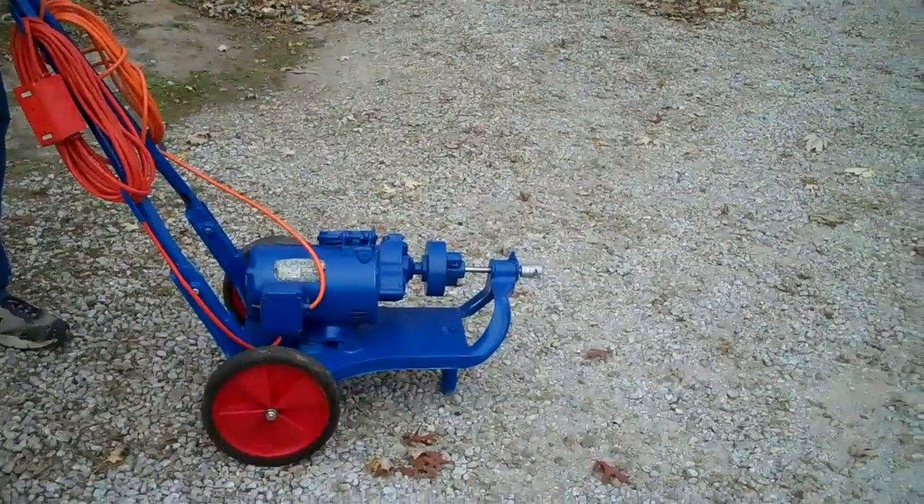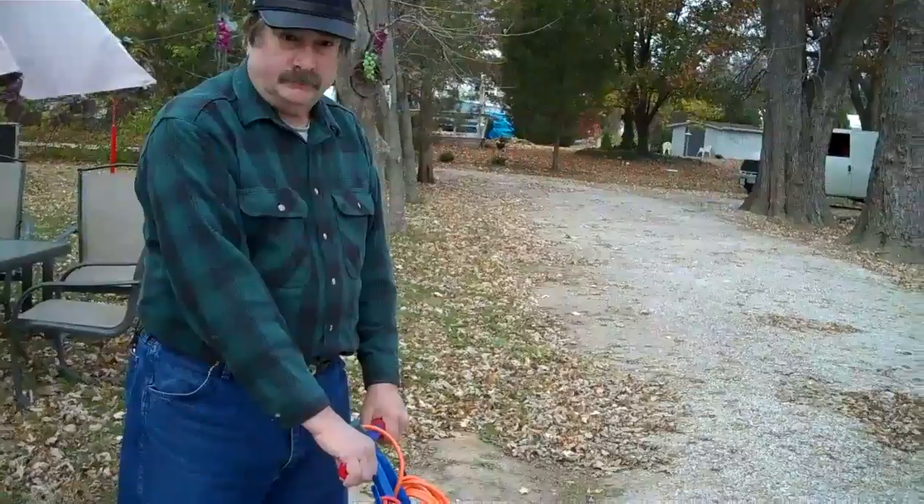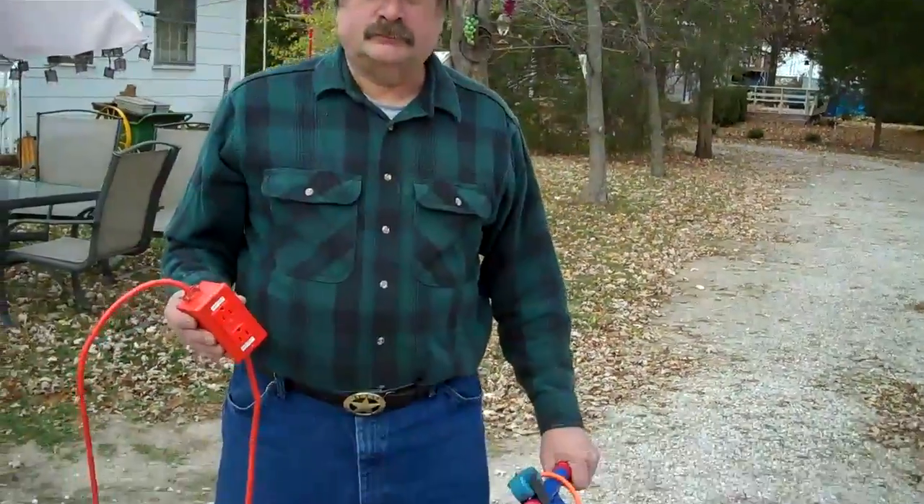Howdy, how you doing? This is my electric eel which I'm selling, and John is going to show us how we're going to use this thing and how it operates.